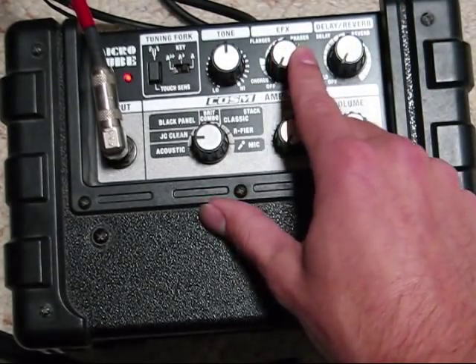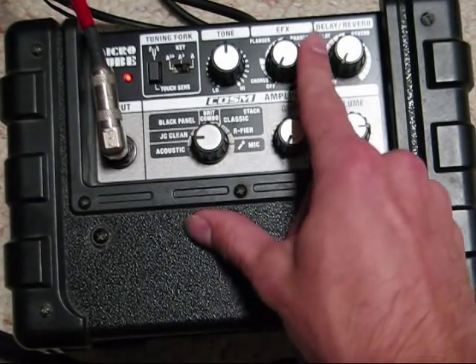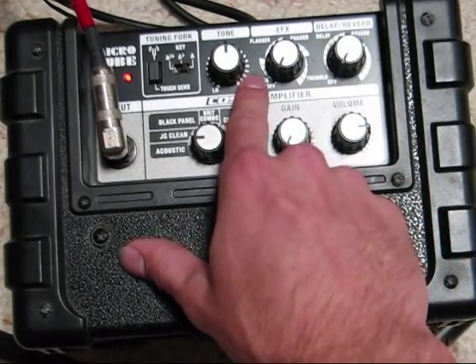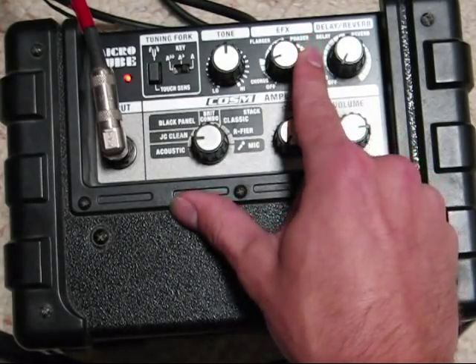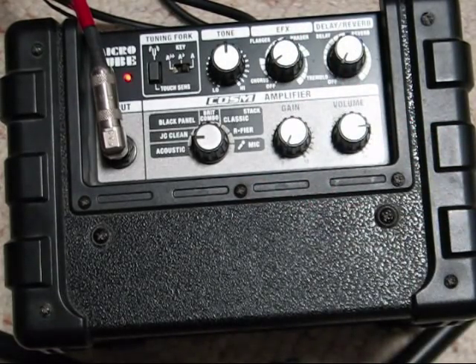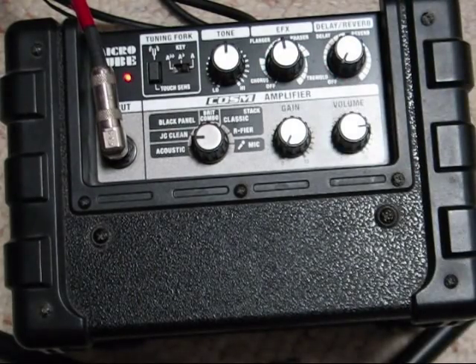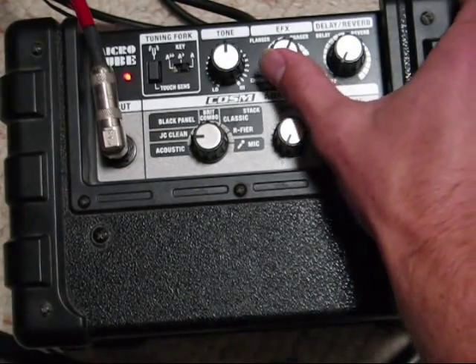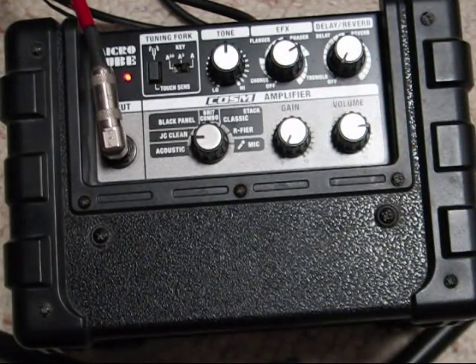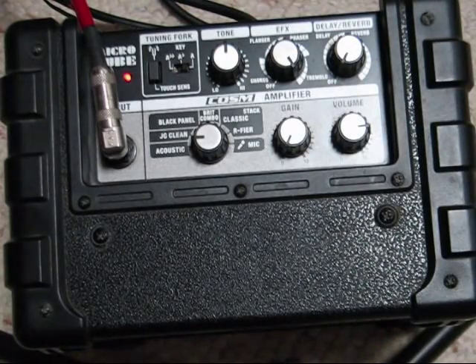Moving to the right there's the effects knob. You can only use one effect at a time, except for delay which you can add in. The effects knob lets you choose chorus, phaser, flanger, and tremolo — a quarter of the knob is dedicated to each effect. Chorus, phaser, and flanger are modulation effects that make it sound warbly or underwater. Tremolo is actually a volume effect.